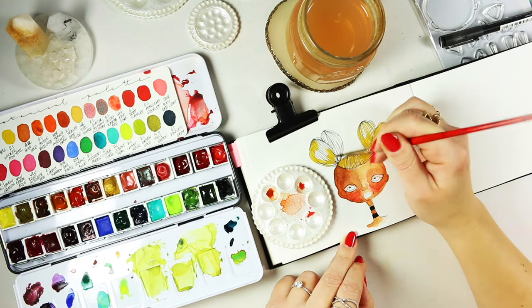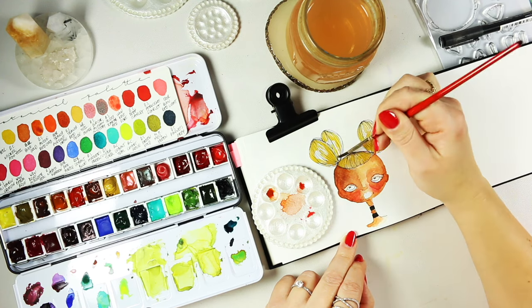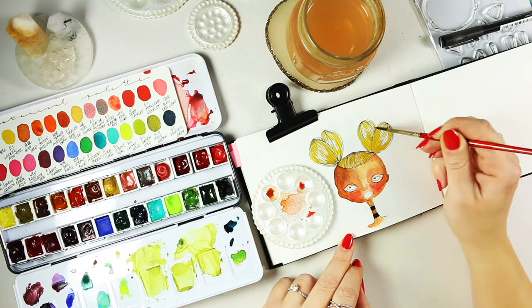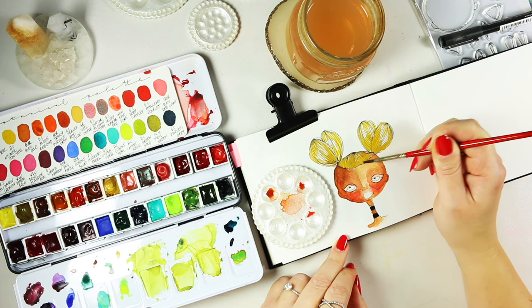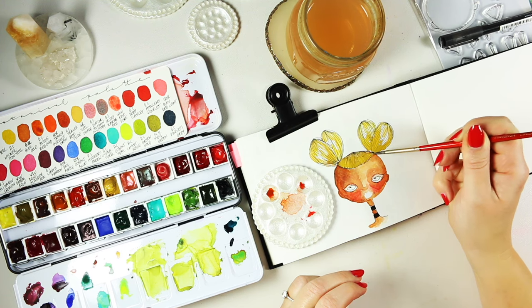A little bit of Schmincke yellow ochre into the hair — I love making the hair quite yellow in illustrations. In real life we don't want that yellow blonde, but in illustration it's just fun to exaggerate and play with colors.